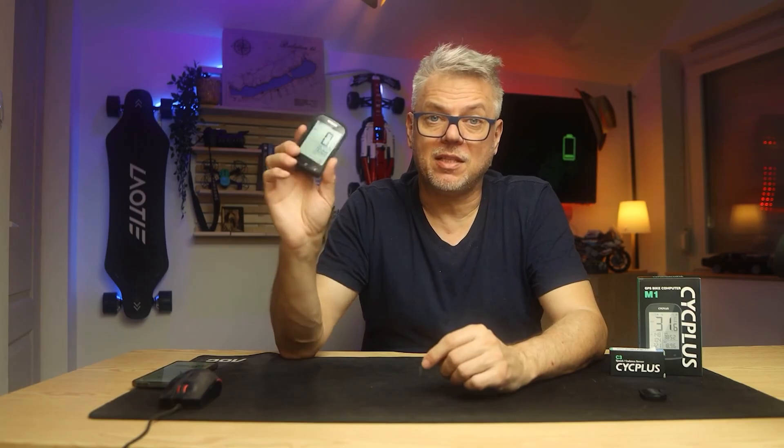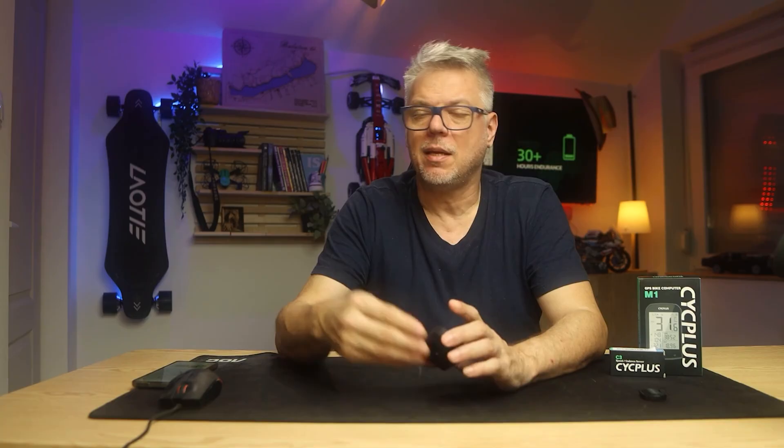Below the video you will find a link to the written article. If this computer has caught your attention, make sure to read it, check out the pictures, look at the images of the equipment, view the screenshots, as I've also written about many other things that couldn't fit into this video. Under the video on YouTube you will also find a link to where you can purchase these gadgets. If I receive a coupon code, I will include it there so you can buy them at the lowest possible price. Thanks for watching — if you liked it, subscribe to the channel, and I'll be back soon with another review.